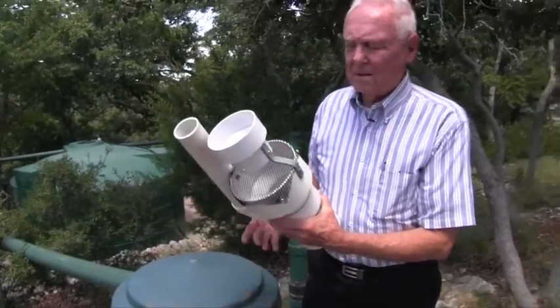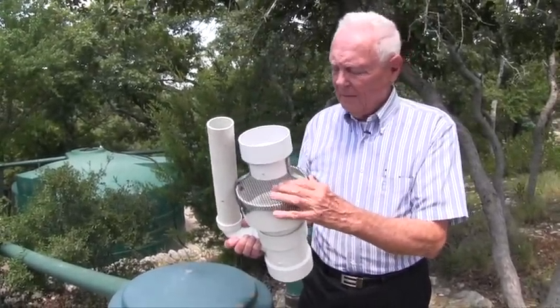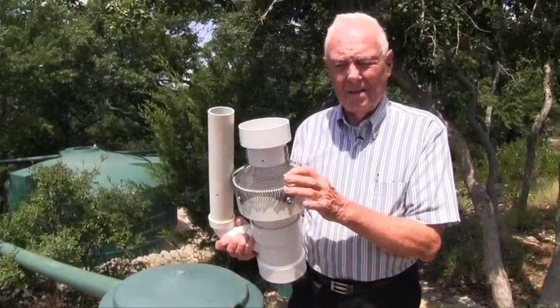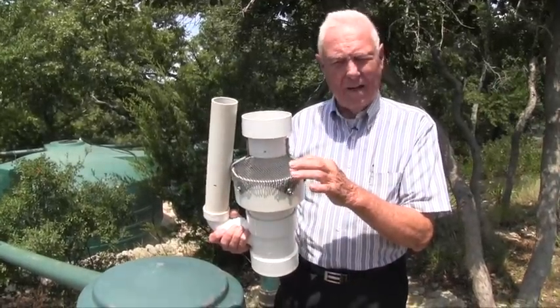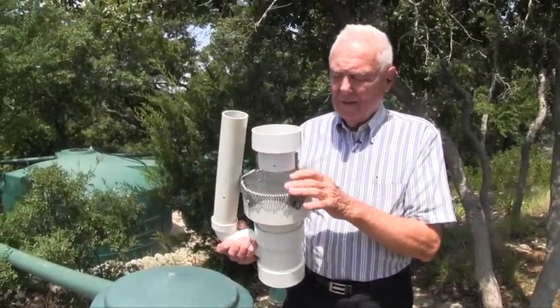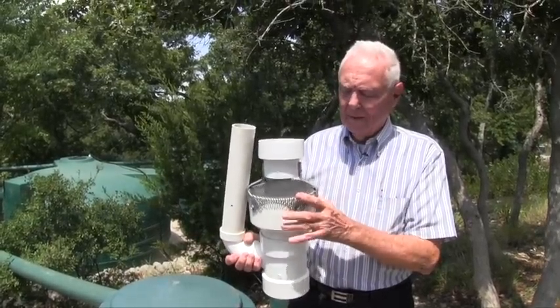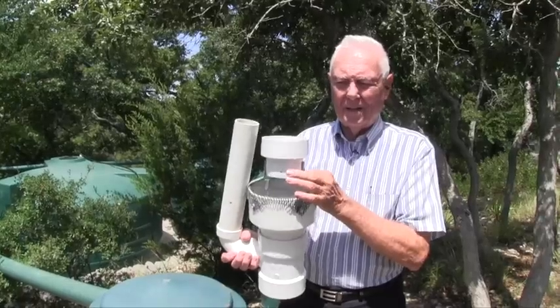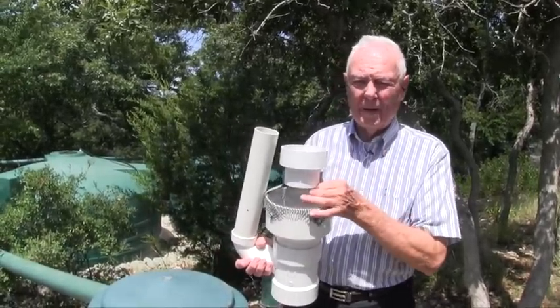Originally, what I used to screen the water was, as it came down the downspout, I had this screen here. But even though this is only an eighth-of-an-inch screen, stuff was still getting through — like oak blooms and really fine particles. It worked, but the new system works a whole lot better. Again, to get this pristine water, you've got to keep the organics out of there. This worked great, but the other works better.